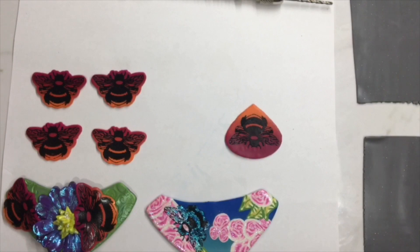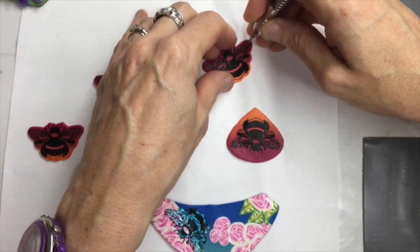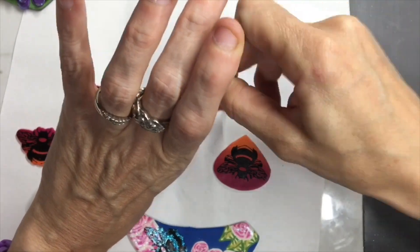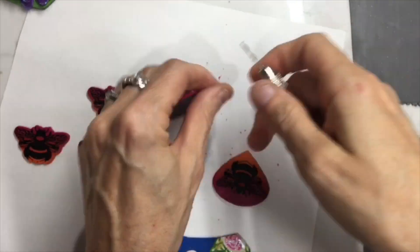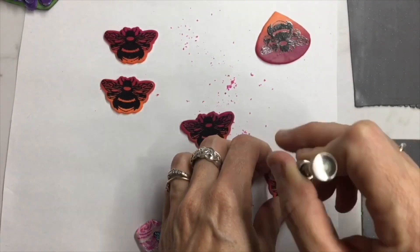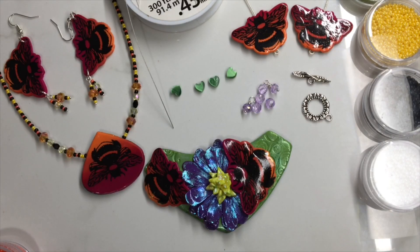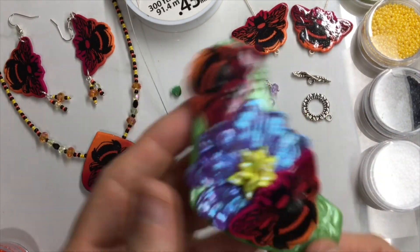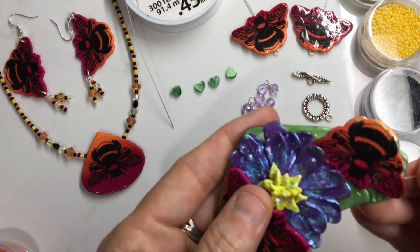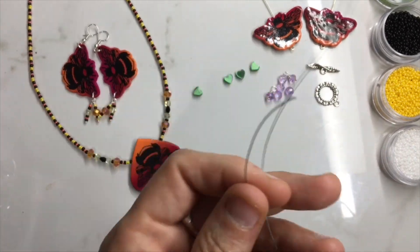Let's get started with adding the jewelry wire and creating my bee earrings. I'm going to add holes to each side on each wing of my bees. I'm going to do two versions of earrings so you can see the options you have with creating earrings using this bee cutter and stencil set.